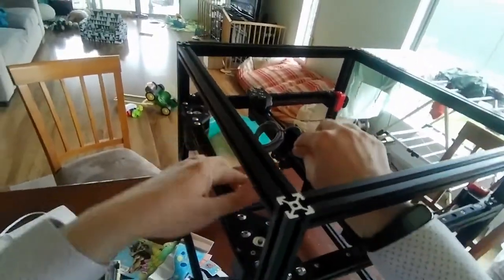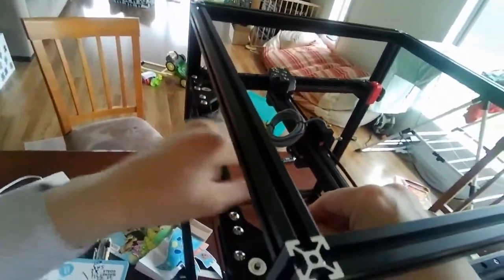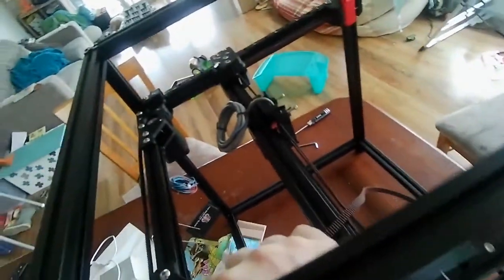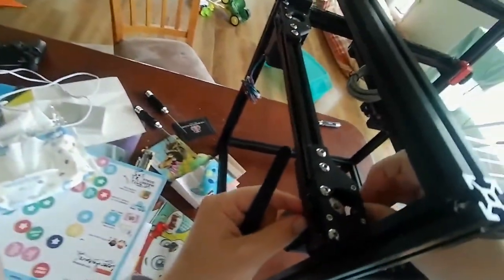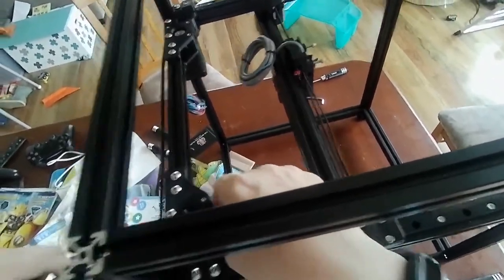In a way the fun part is all the mistakes and learnings you do, but this will help you save a lot of time and avoid doing the dumb things I've done. This bit needs to go through here. I'll use some tweezers to help push that through. You can also use the stepper to help push it through. Now we have the teeth side on properly. We can continue routing it around the back.